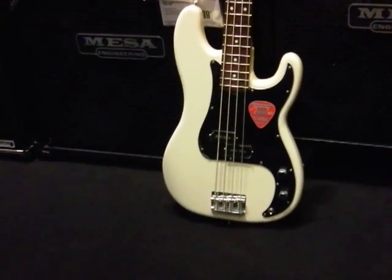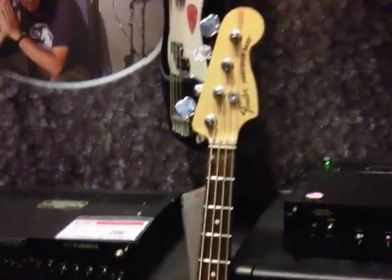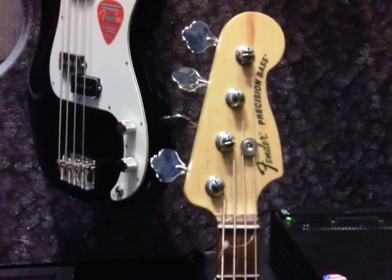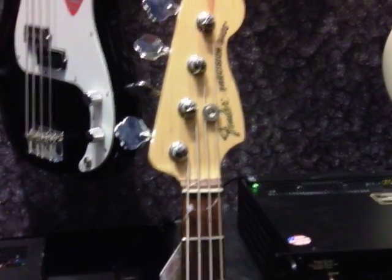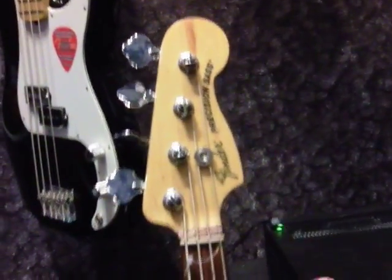On the P bass you got two pots. On the jazz bass you got three controls on the input. Standard four strings — of course they've got five, six, and more now — and that's the basic difference of the P bass and the jazz bass.